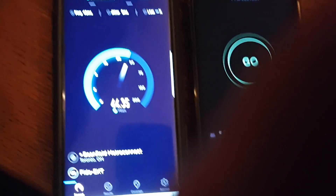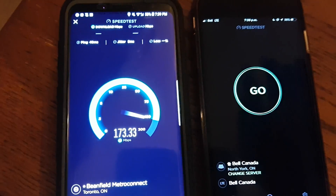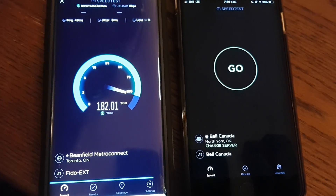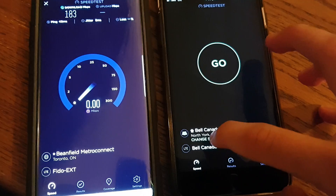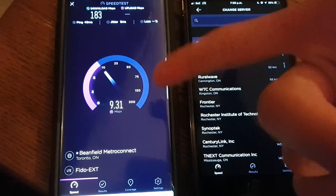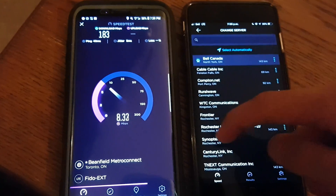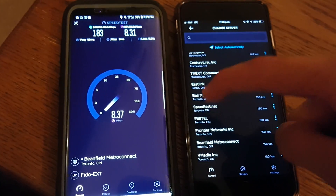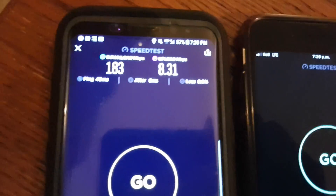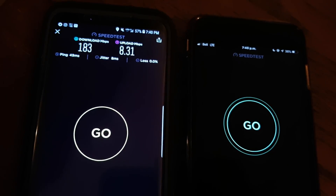We'll just run a test on the S8 first. Watch — 100 and that is so nuts, like that's almost what I get sitting upstairs with way better signal. This is on the Fido EXT network, which is the Bell network. If I put a Bell SIM card in here the speeds would be the same — it would just get up to speed quicker. We got 183 down and 8 up.